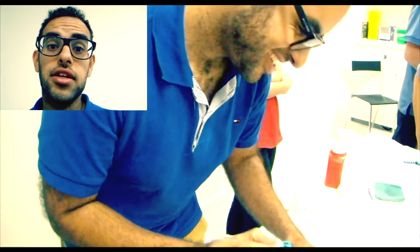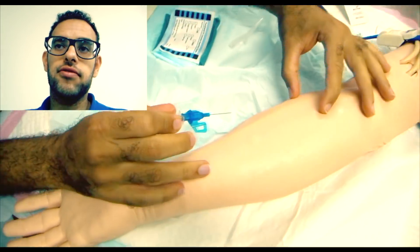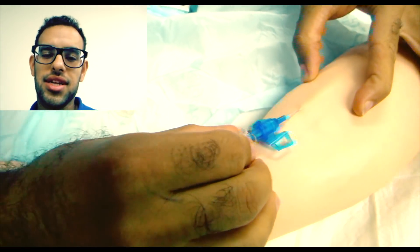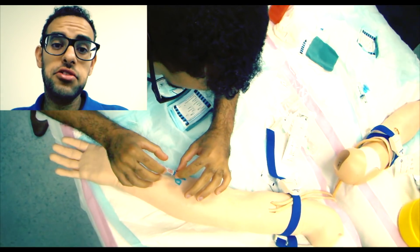Then what you do is basically find the vein. Insert the needle — this is, of course, after you've made your kind of sterile field, or just a clean field. Insert the needle, see the flashback, and then see your second flashback.